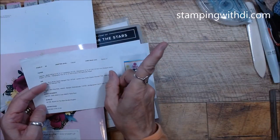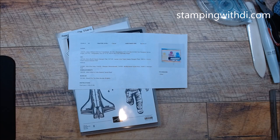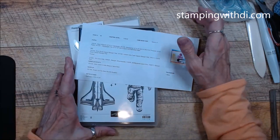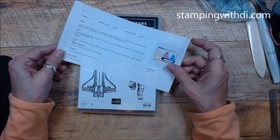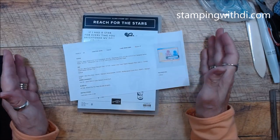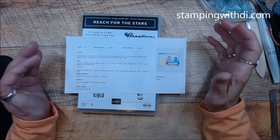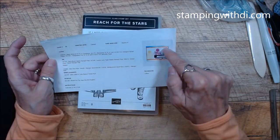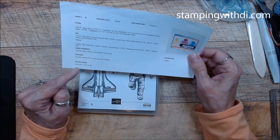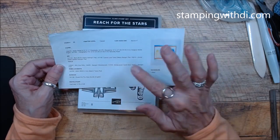If you go to my blog, at the very top you can see Current Catalogs — click that and it will open a page showing the catalogs and recipes. Keep in mind those are for current recipes only, so when the catalog retires those recipes will be removed. I do find mistakes sometimes because it's just a reference to help figure out what colors and paper were used.